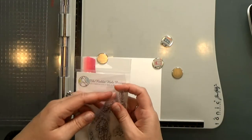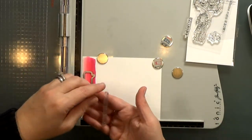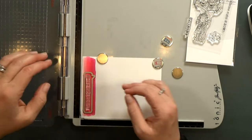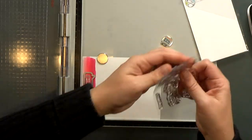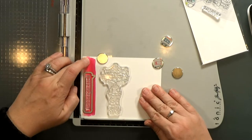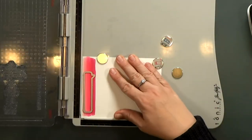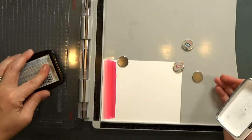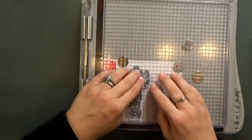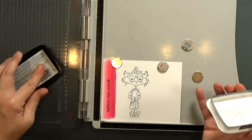Then it's time to start stamping. I'll use my die again to help position the sentiment. Once I get that lined up I'm going to pull out the cat because I'm going to stamp her at the same time. I'm going to get her into place and then I'll pick them up with the lid of my stamp platform. I'll use Memento Tuxedo Black ink to stamp out my images because I'll be coloring with Copics again. Do you have a stamp positioner? They're super handy — I can't even remember a time before I had one now.